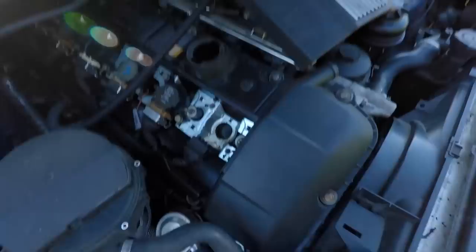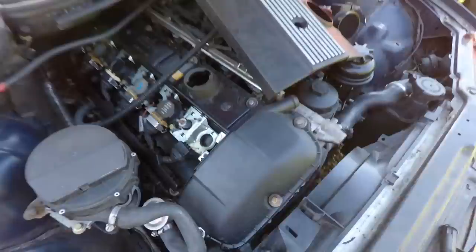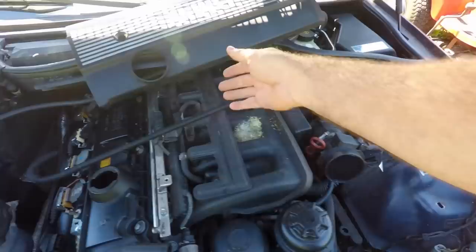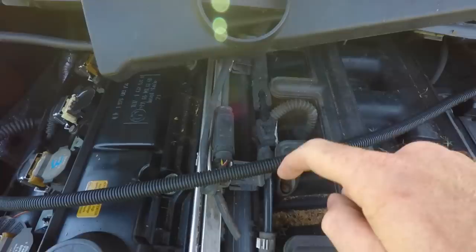I'll zoom in here and show you where to look for the oil down in the spark plug hole right here. You see it pretty good with this camera. And like I said on this one, there's nothing in there at all. Moving on here, we'll check for some vacuum leaks. A leaky CCV or intake leak can also cause random misfires. You see the mouse mess on top of the intake. We check in this little line here going to the vacuum equalizer that goes to the CCV. Check that for breaks.